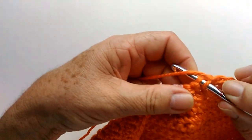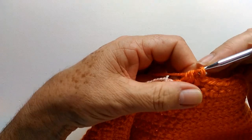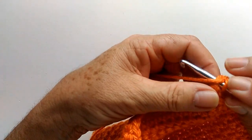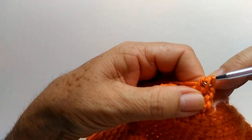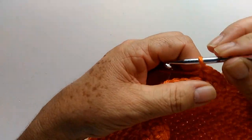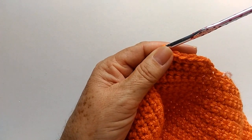Então, pego e faço aqui um meio ponto aonde tava o fiozinho de outra cor. Um meio ponto — já diminui um ponto nessa carreira. Faço a correntinha, viro o trabalho. Já faço aqui nesse pontinho seguinte um meio ponto, no próximo mais um meio ponto. Laço a agulha, puxo todas de uma vez — já diminui um ponto também nesta carreira. Vou até o final da carreira. Quando eu estiver chegando aqui faltando dois pontinhos, volto com vocês novamente.